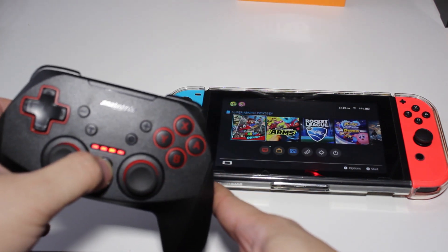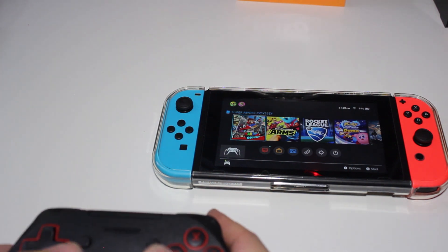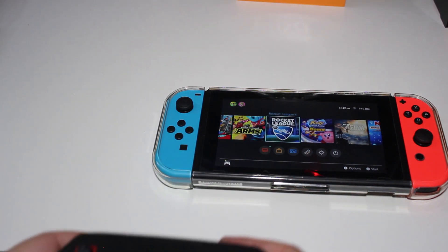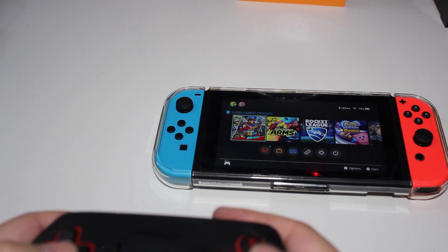I just successfully updated this firmware from the website. All I have to do is hold down this button and it shows that it connected. As you can see, the controller is now working again, so everything on the controller should be good to go.